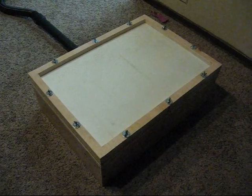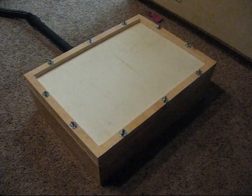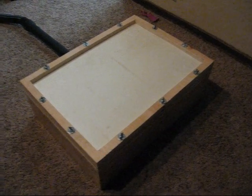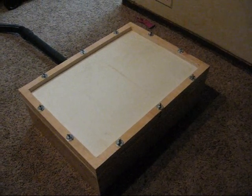Well, here it is. My first vacuum forming table. I've waited many years to be able to build this, and now that I finally have a working oven and a little bit of space to do it, I've decided I'd go ahead.